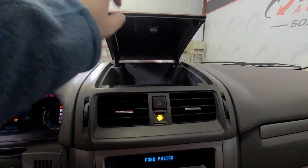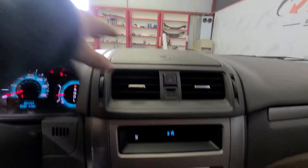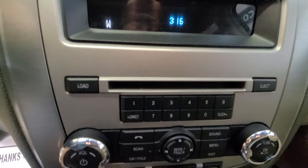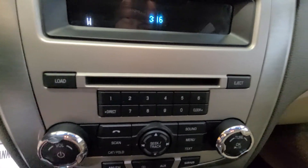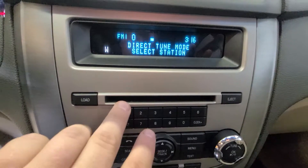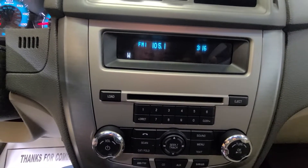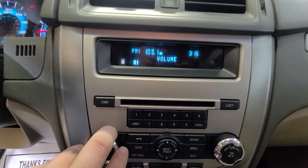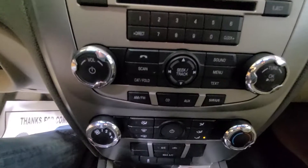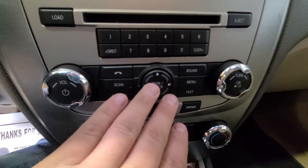Up top here you have a little storage compartment in the dash — good use of space there. Hazard switch here. Radio is here in the center. You have ten presets with direct tune, so if you want to listen to a particular station, hit the direct button and it'll take you right to the station. You also have ten presets, and resetting your clock is super easy — just punch in the time and you're there.